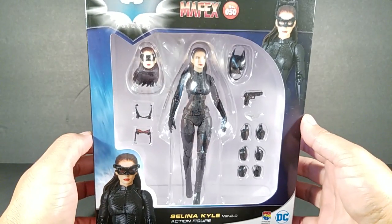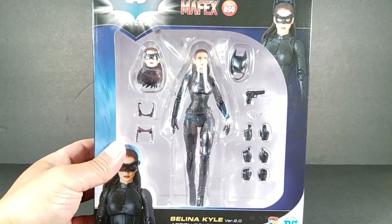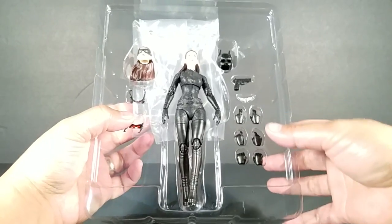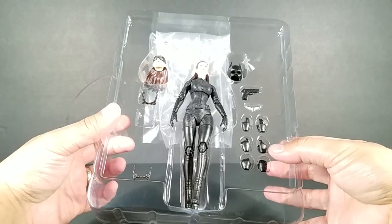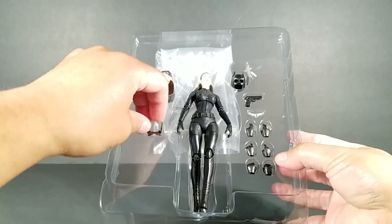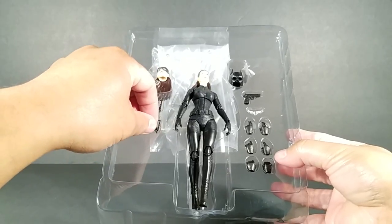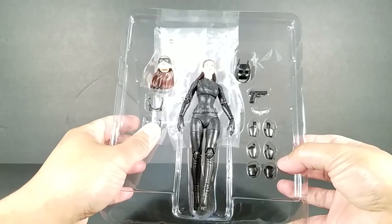I really think this is going to be one of my favorite figures. Before we take a closer look at the figure, I just want to give you guys a look at the tray and the way it's packaged. I was like, I hope this stuff doesn't come falling out — I wanted to show you the way she's packaged and the pose she's in.